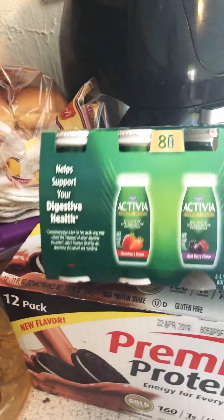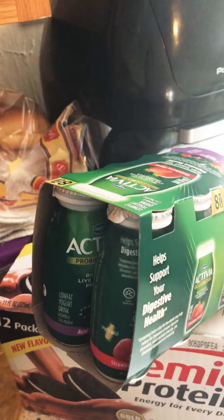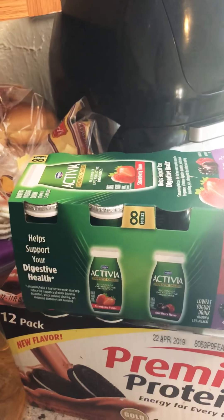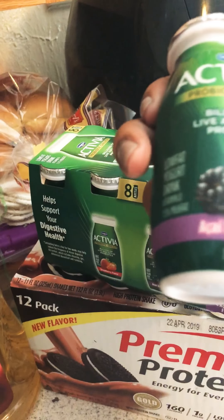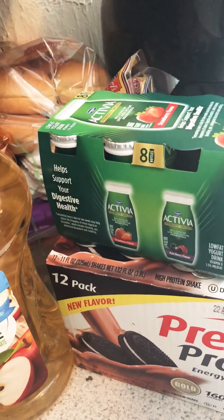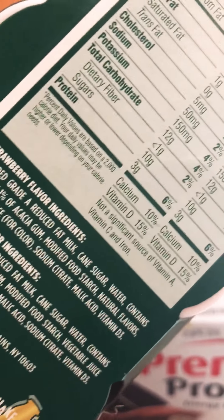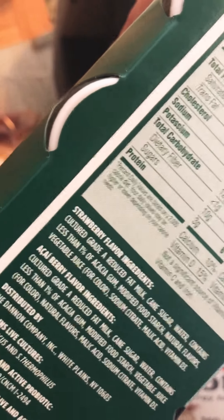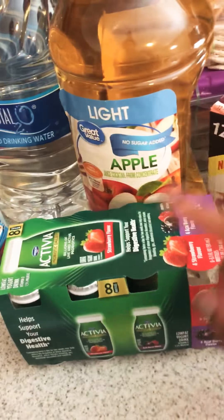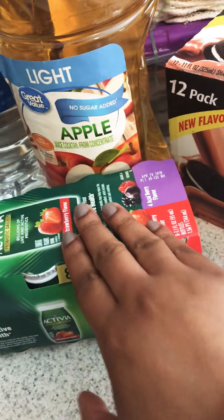Over here I have these little yogurt shots. I asked my dietician about these because I always drank one every morning. It's 70 calories for this little bottle and three grams of protein. This is just something I take every day — I've been taking it before I started this weight loss journey. I asked if I could continue this and she said it's fine.